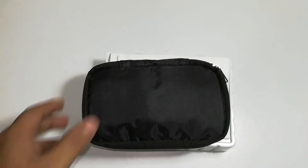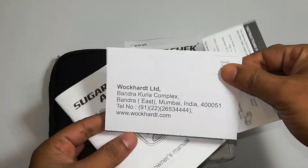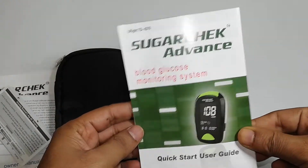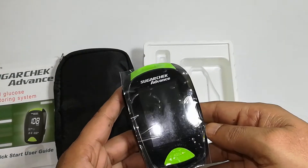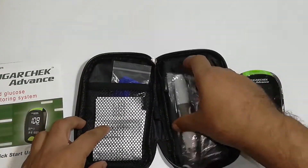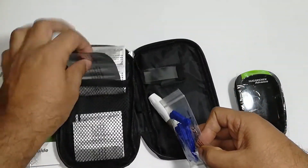Opening the box, we have a pouch and then manuals. This one seems to be the warranty card, and one more quick start guide. Inside the box we have the actual machine. The machine has to be set up, and then we have a separate box for the pouch, which contains the ejecting lancet pen.